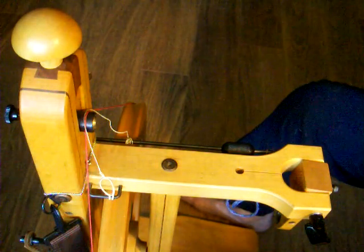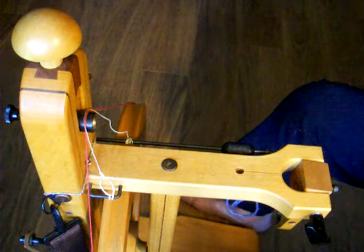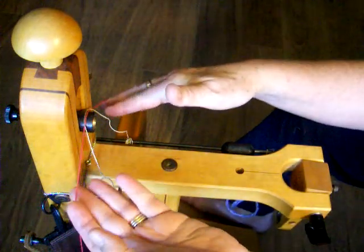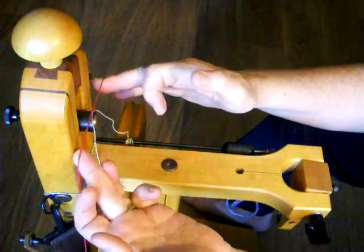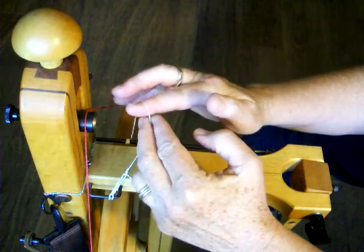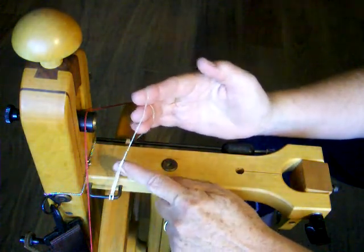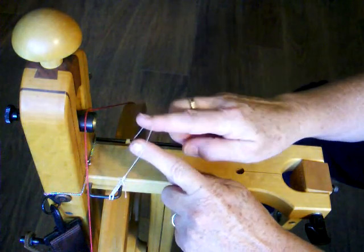The next way to set up the wheel is scotch tension. Scotch tension is often recommended for spinning very fine yarns. You will need a drive band that goes once around the wheel and the flyer. You will also need to add a tension device. Here the tension is provided by a short rubber band and a length of smooth linen yarn.